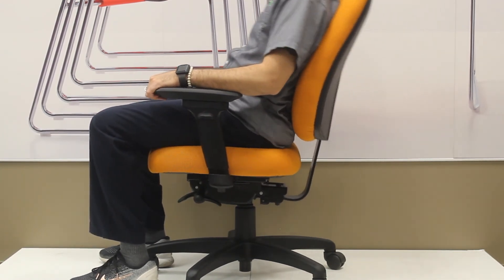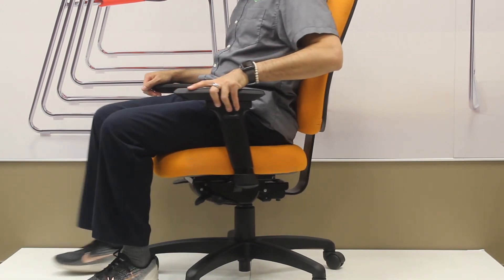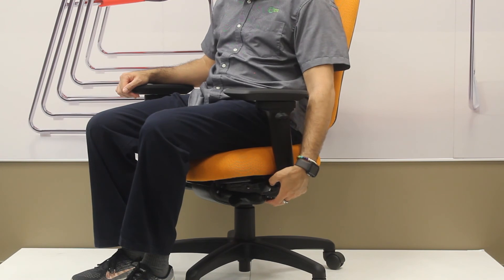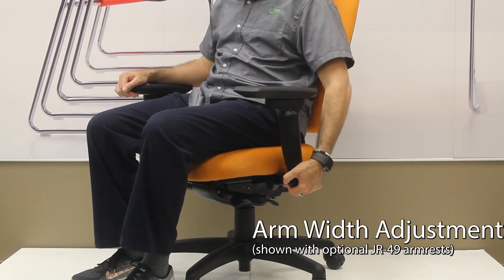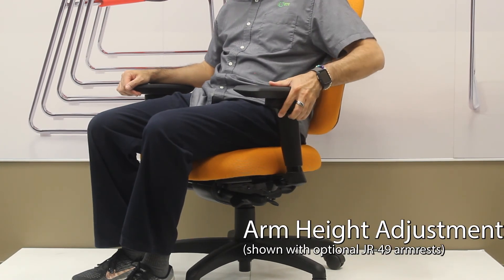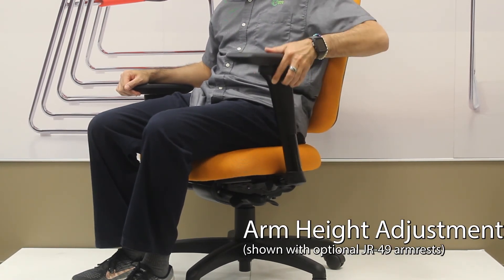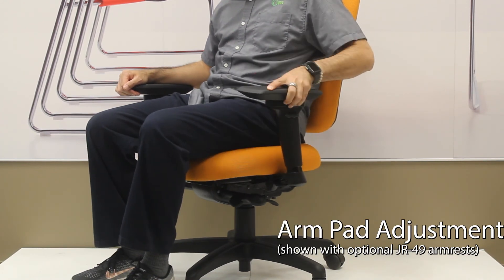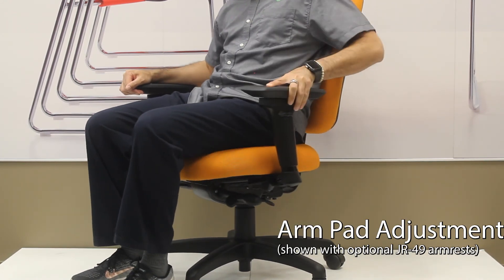The arms on this chair are the JR 49 arms. There are clips underneath to allow you to adjust the width of the arm in and out. There are grips on the side of the chair to raise and lower the arm tops, and then the top can move in and out, forward and back, and can pivot as well.